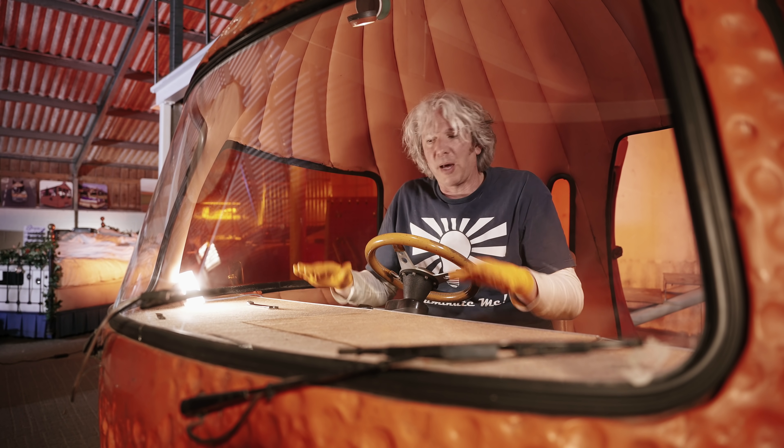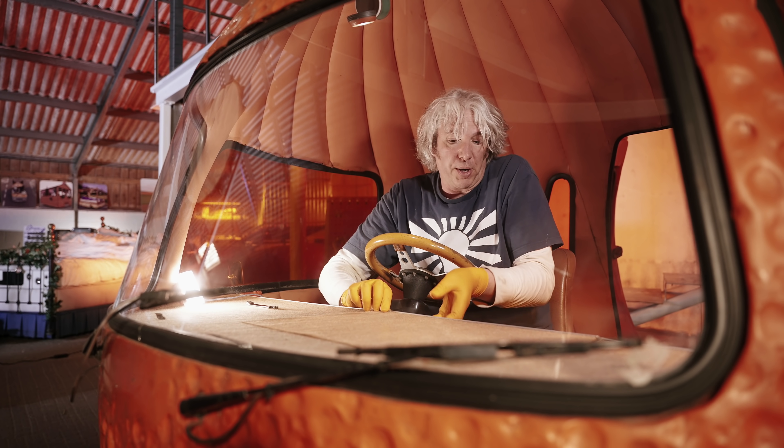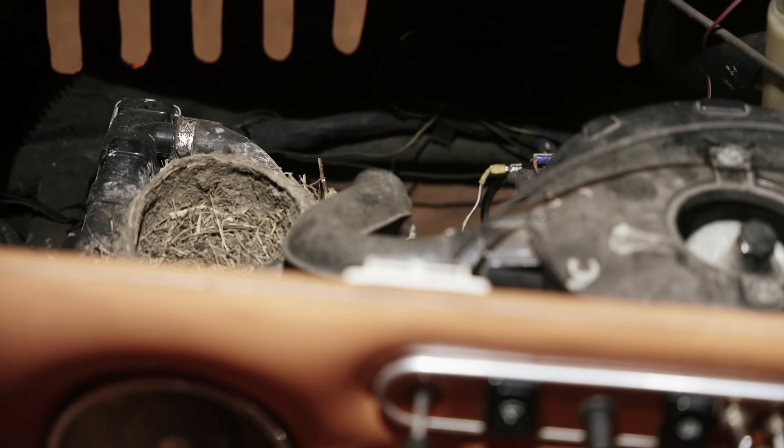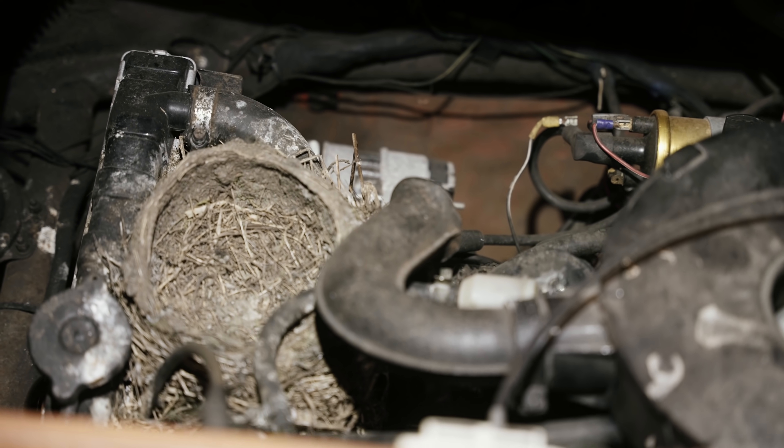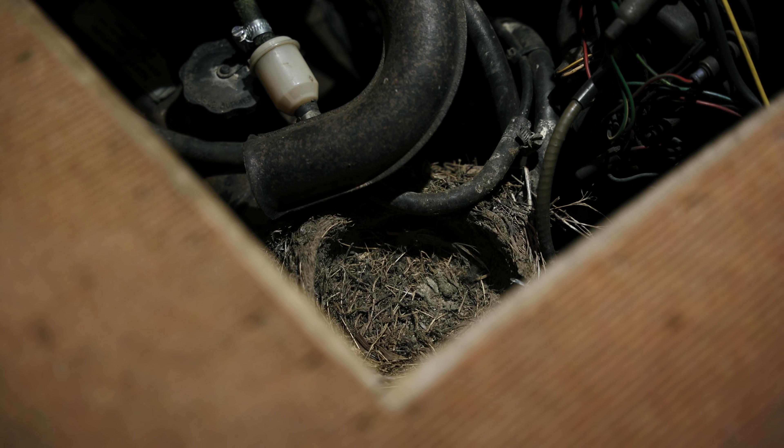The really lovely thing about the Orange is that the engine sits underneath and this is my bonnet, so I just pop that open. Straight away I've seen our first issue — there is a bird's nest in the engine, or at least on the engine. I'd best remove that.